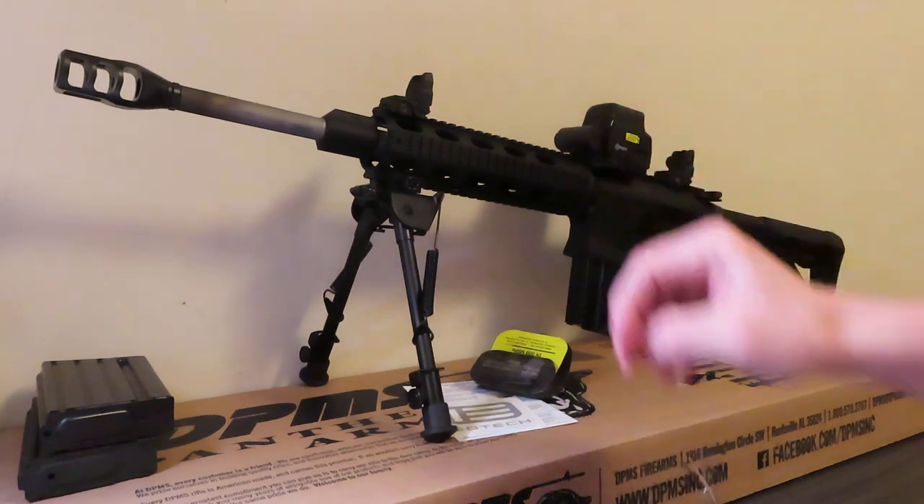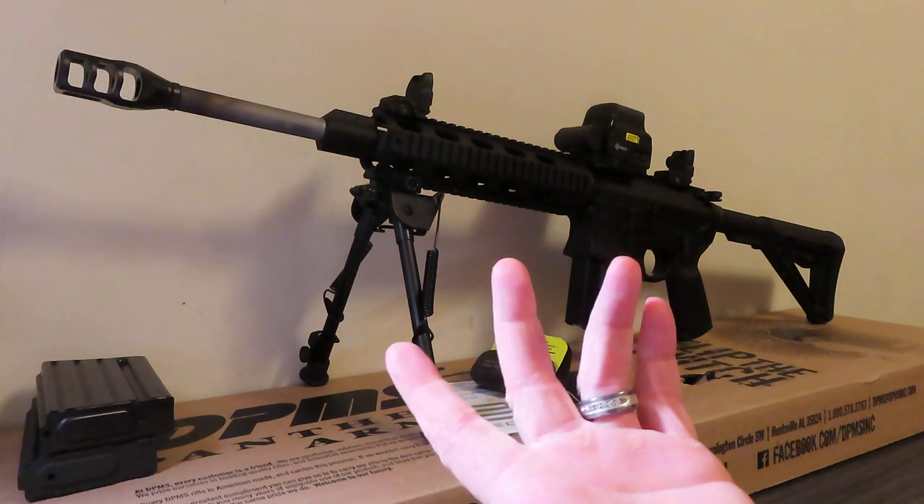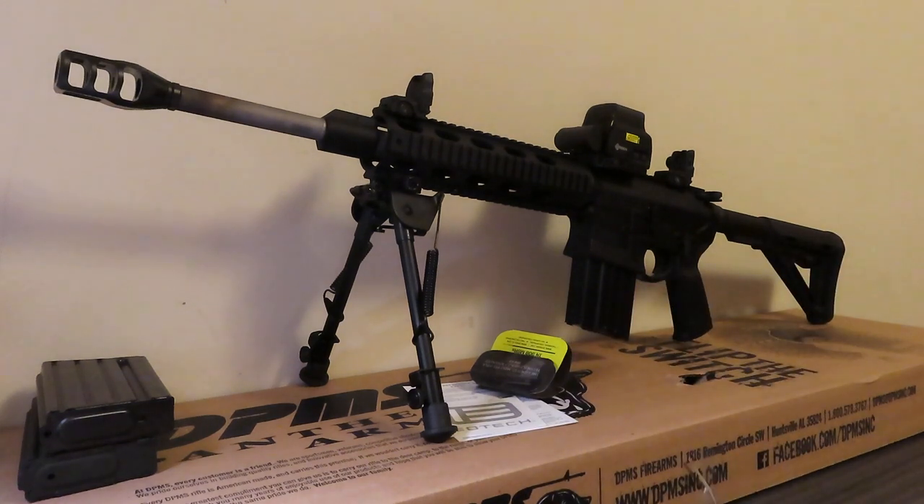This rifle with a 16-inch barrel gets you out to about 600 to 700 yards pretty accurately. If you put a longer barrel on, 800 to 1,000 yards would be no problem for a .308. I would probably opt for a 300 Win Mag or 338 Lapua — that's coming soon — but I did want to share this with you.